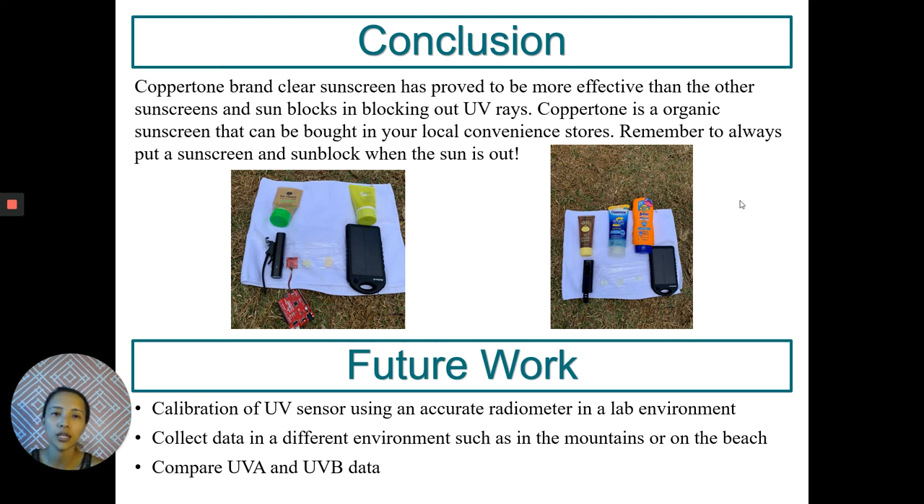Future work I'd like to work on would be a proper calibration of my UV sensor using an accurate radiometer in a lab environment. I'd also like to collect data in a different environment such as in the mountains or closer to the beach. Another future work I had in mind was to compare UVA and UVB data, rather than UV index data as done in this project.